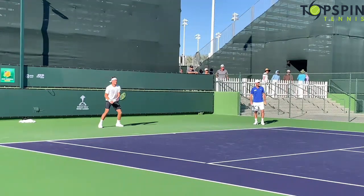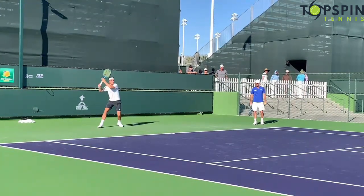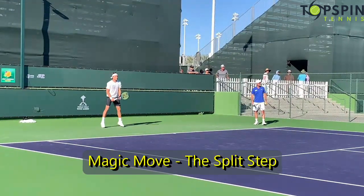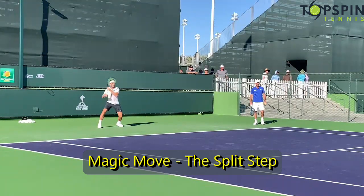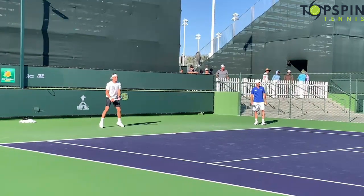Casper Ruud's forehand. Before we can initiate any stroke, the key to any good stroke is really that split step. We've talked about this before — this is magic move number one. It helps with timing. Coming down on the ground, when those feet set on the ground, he gets into a good athletic base. One little golden nugget: those feet should be further apart than his shoulders, so you can get into a good athletic base and be ready to receive the incoming ball.